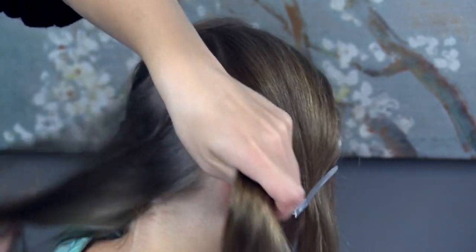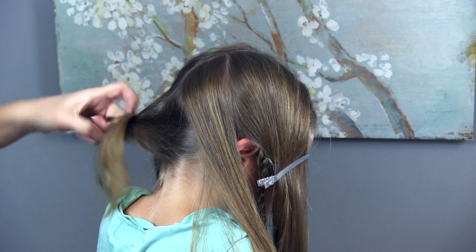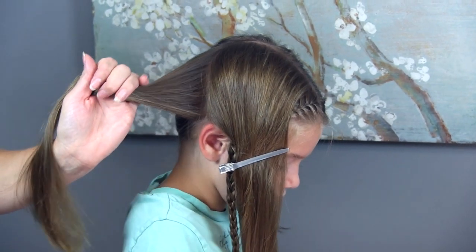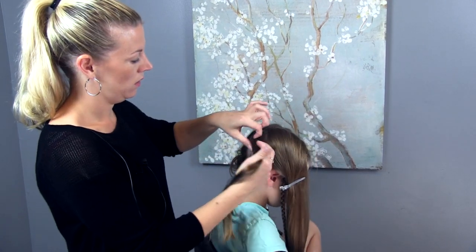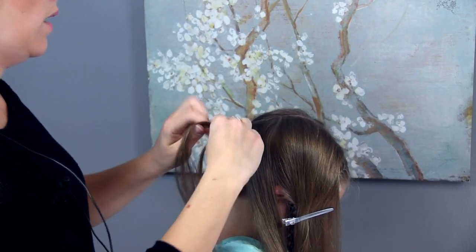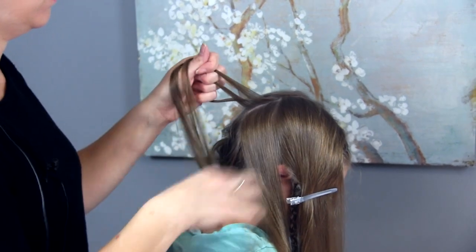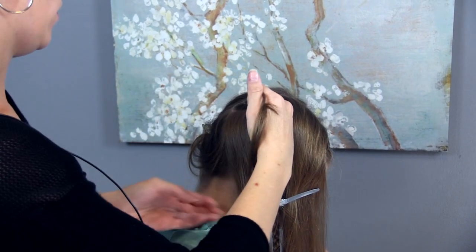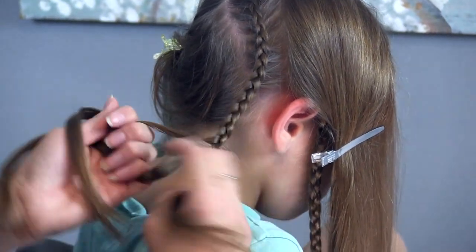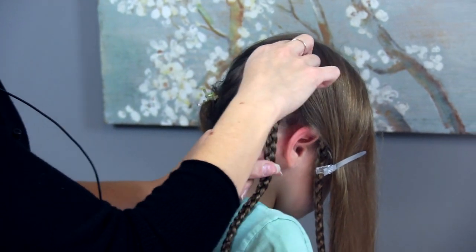We can secure this out of the way temporarily again. So I'm going to come along her part line here, pick up a section of hair, and divide it into three parts. We're going to do a Dutch braid — it's the same as a French braid except the outer parts go under. Under, then you add hair in on each side and braid it all the way out. I'm going to pancake just a tiny bit at the very top and leave the rest tight.